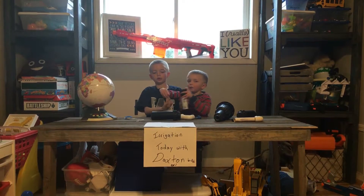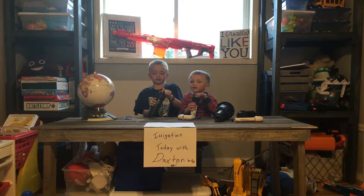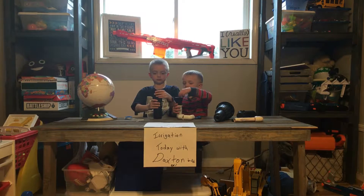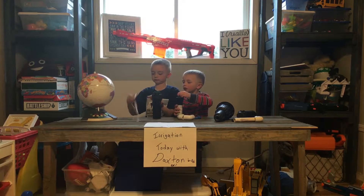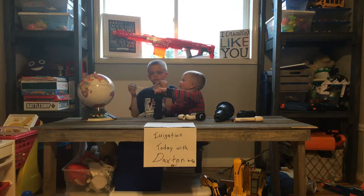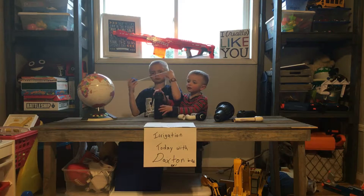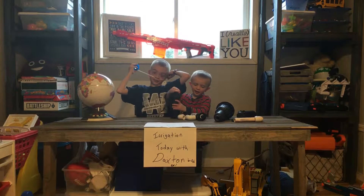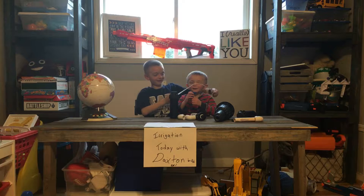Hey, welcome back to Daxton and Devin irrigation system, and we're going to talk about sprinklers. So this one pops up, and then this one moves, and then you can do whatever you want with them. And then this will do that, and so this will be in the video.